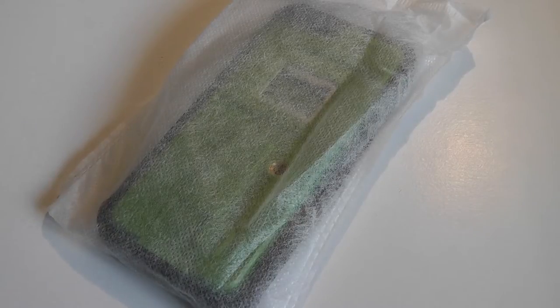The price point is fair for a multifunction case. The box it comes in is nicely packed, made out of recycled cardboard material which is eco-friendly. This is not our full review — we'll be coming out with a review after using the case for a few weeks and publishing an article with our impressions. This is just an unboxing first look.